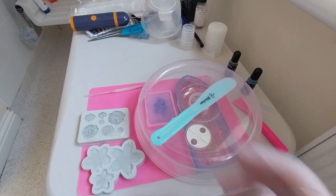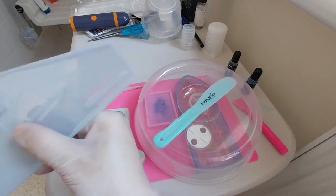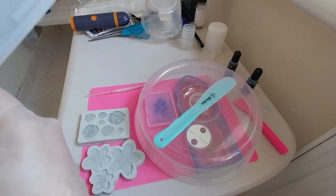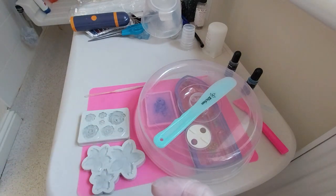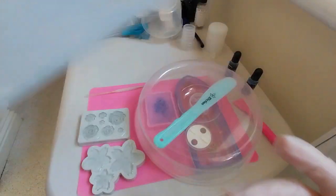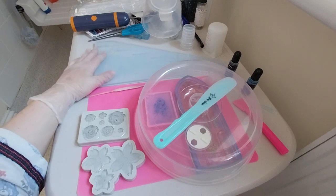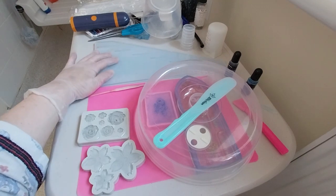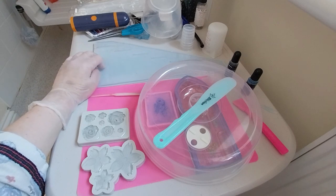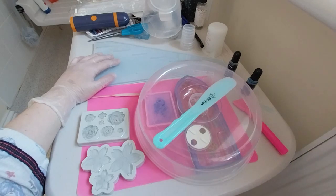Hopefully it will not still be bending — this is like a day and a half or two days later. I kind of left it out there not covering it, so I might have bits in it. I'll just leave it there to fully harden. It does feel hard, but I really don't want it to bend at all.